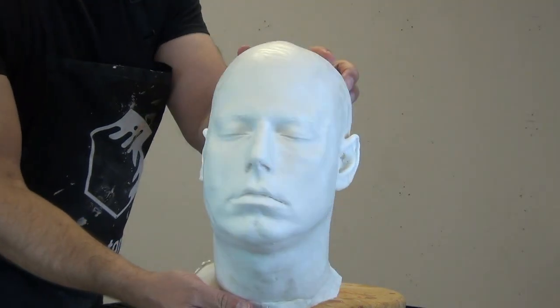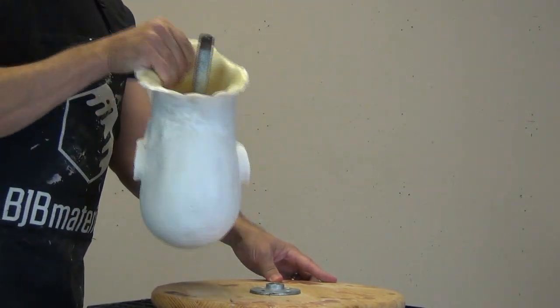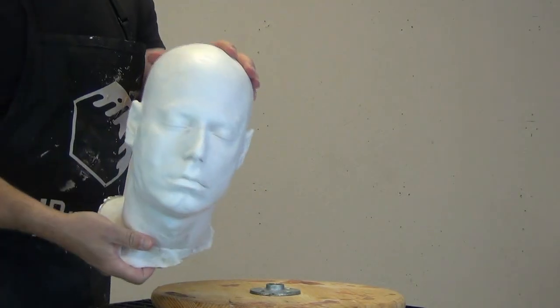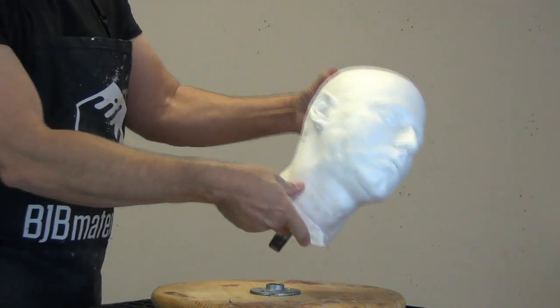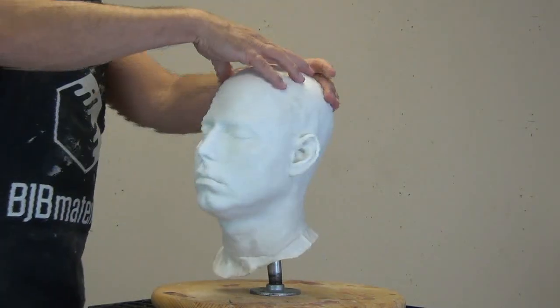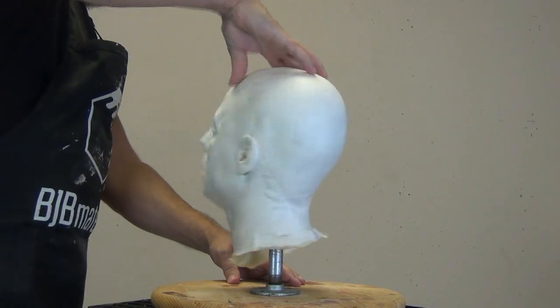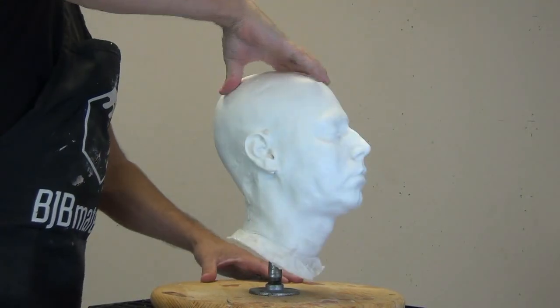It's time for another tutorial. In this video I'm going to be covering the process of casting up a rigid armature of my own head using TC808 resin and rigid foam to back it, and then embedding a pipe so I can screw it onto my workbench and use this as a sculpting armature.